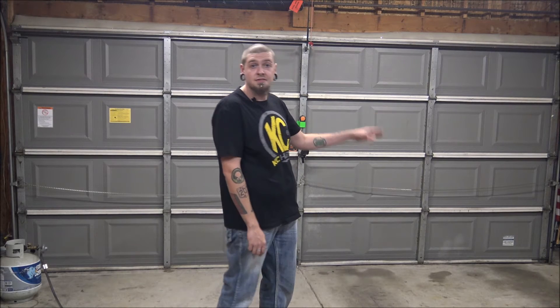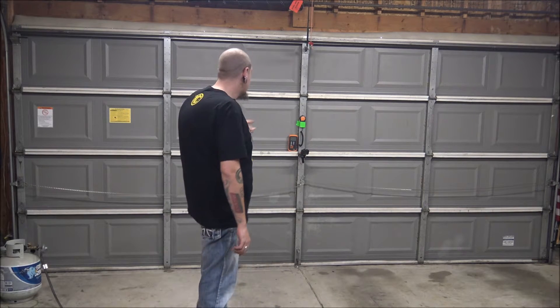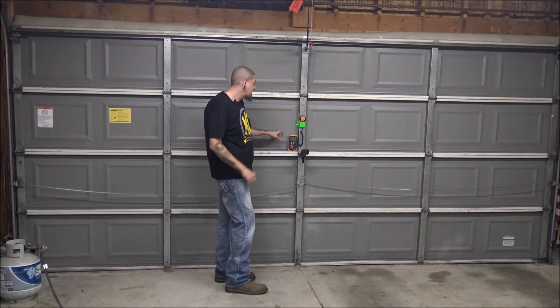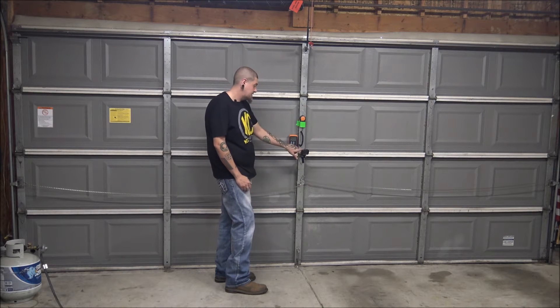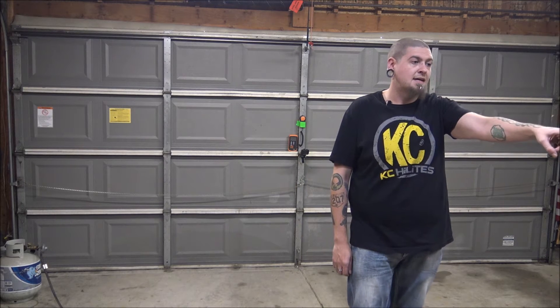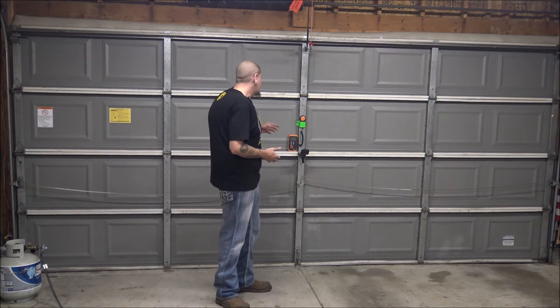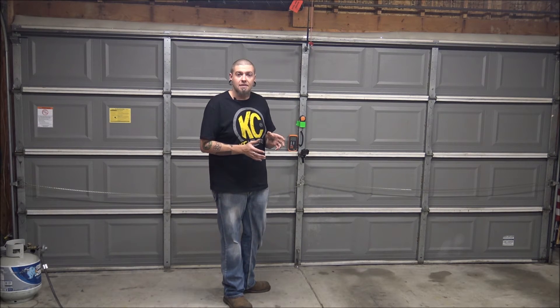So this is going to be the setup for testing the lights. I've got the garage door framed in for this camera, and I've got a little GoPro camera facing the digital lux meter so you'll be able to see the readout — I'll put that in the lower corner of the screen. This lux meter has a separate sensor so I've got it taped up onto the garage door with the GoPro facing it. From the sensor I measured all the way back to where I'm going to be holding the lights — that's 16 feet. So all of these readings are going to be times 10; whatever you see on the screen, multiply by 10.